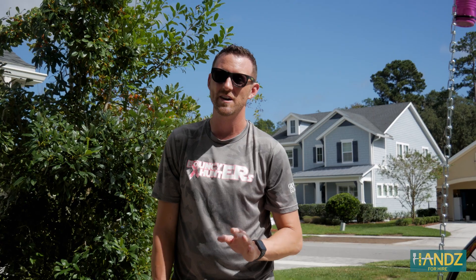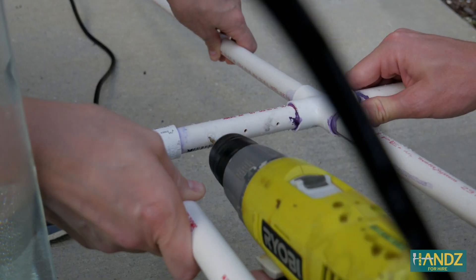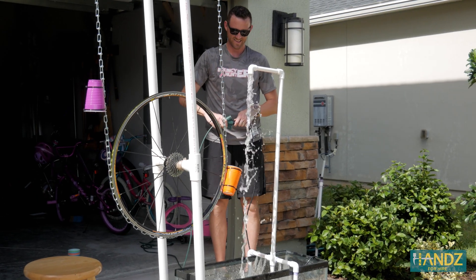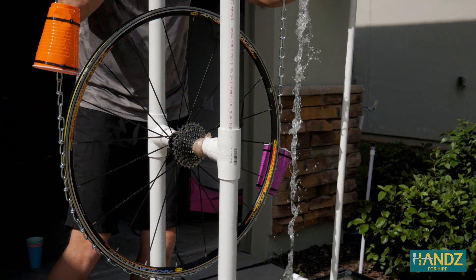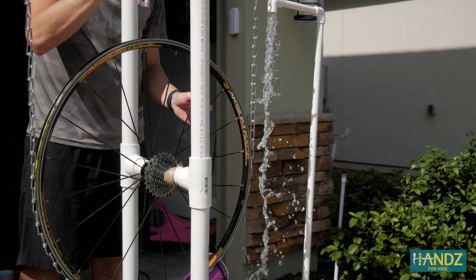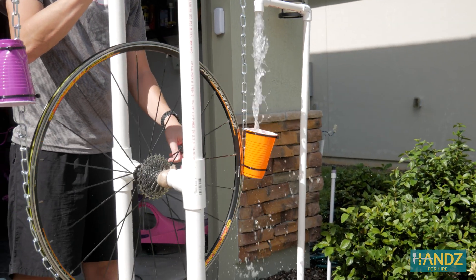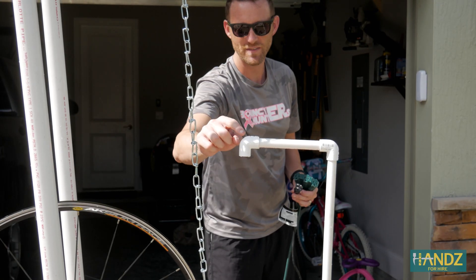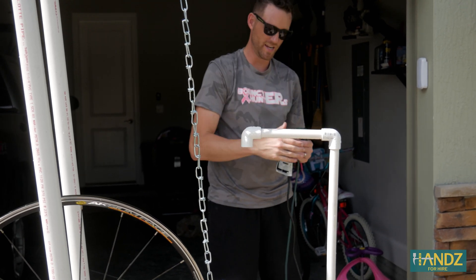That was way too much volume, so we're going to reduce it by plugging some holes in the PVC that will lead right back into the tank. We also changed the angle of this a little bit to try to hit it more straight on so that it won't knock the chain off.